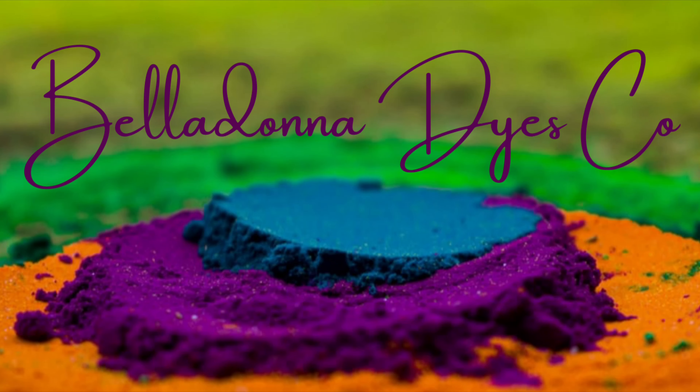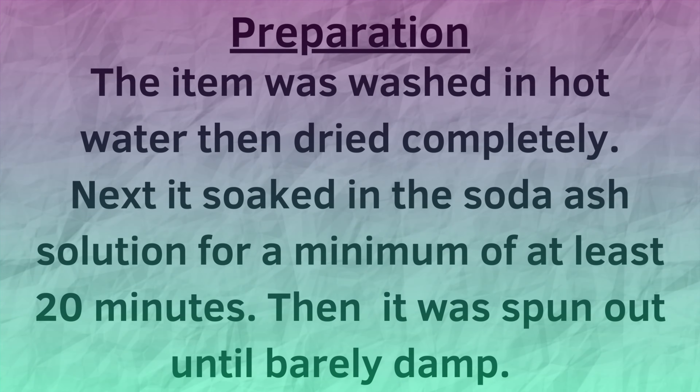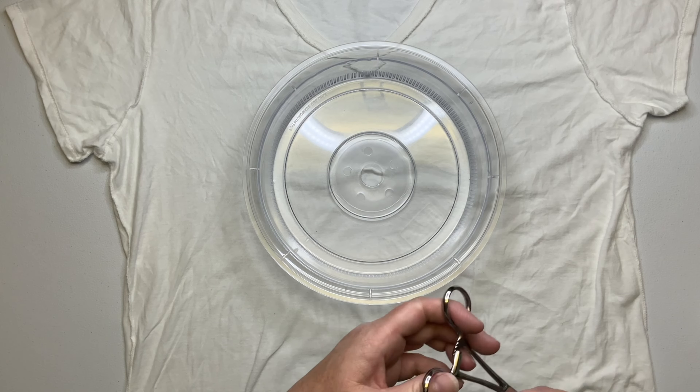Hi, this is Steph with Belladonna Dyes, and today we're going to muck dye a spiral. Decide where you want the center of your spiral to be and spiral it up. I'm using this microwave lid.